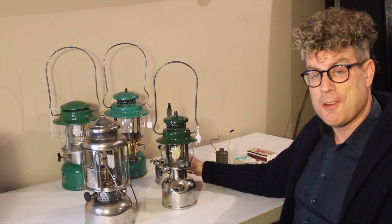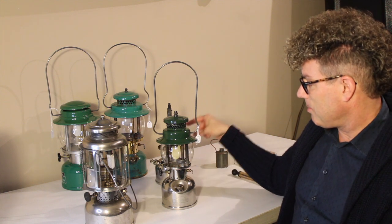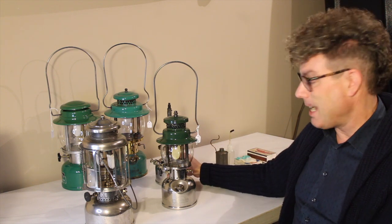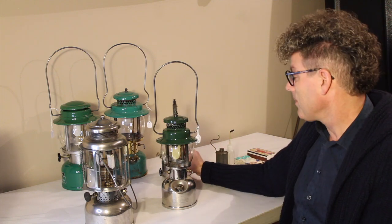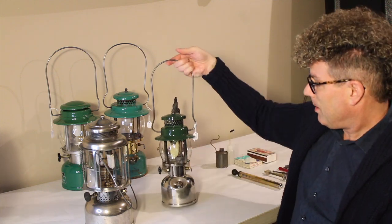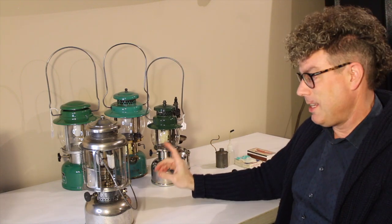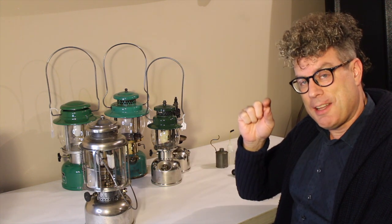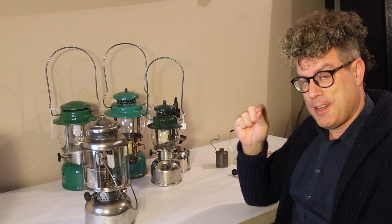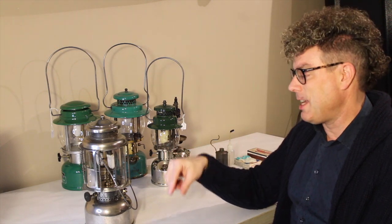If you're in the know, the thing you'd notice is the 247 has a smaller generator. The 249 puts out more light than the 247 does. So all of these have a problem — they don't have the instant light circuit that reduced the fuel flow for lighting to just a minimal amount to prevent flare-out while still allowing the generator to heat up.